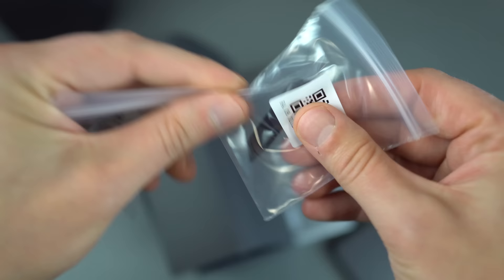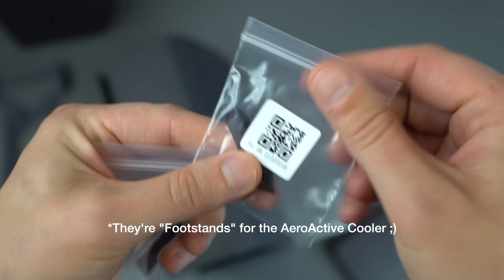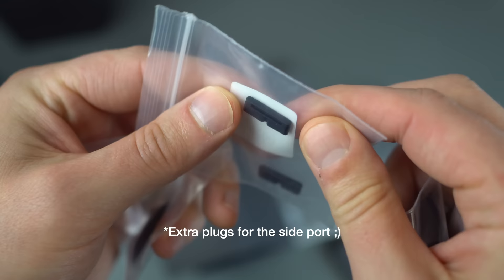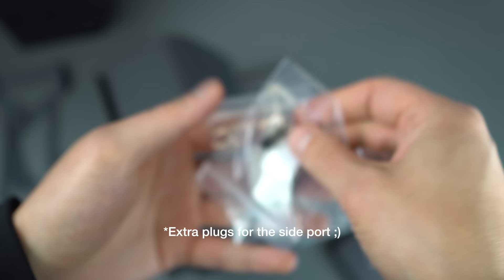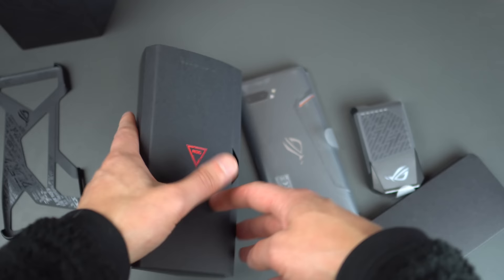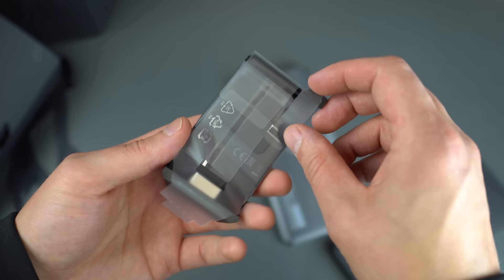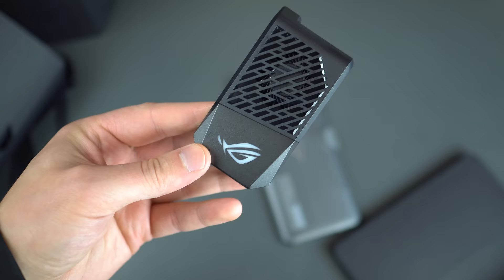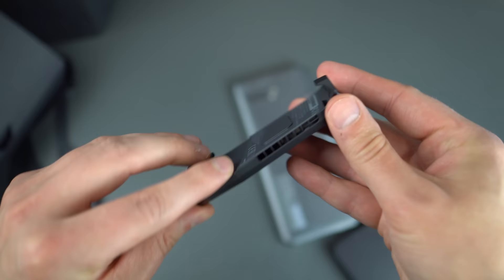I'm going to be completely honest — I don't know what some of this is. It does come with a QR code. These might be trigger replacements. I think this might be a plug for the USB-C port, and maybe another trigger. We're just going to have to dive in. This here is the Aeroactive Cooler — when you're gaming and the device is getting super hot, you can just throw this on and it's like a little fan for your device. Pretty genius.